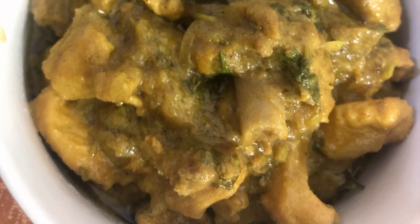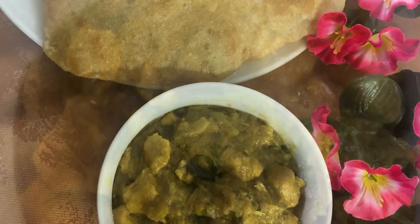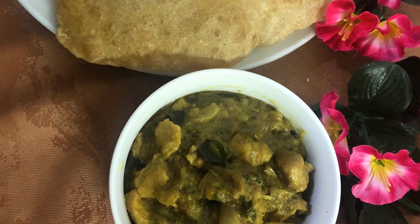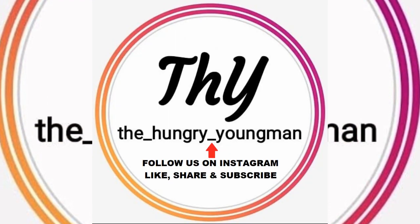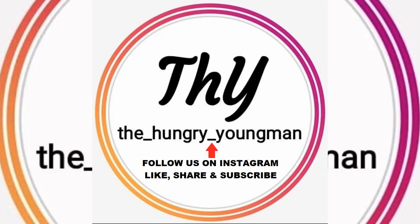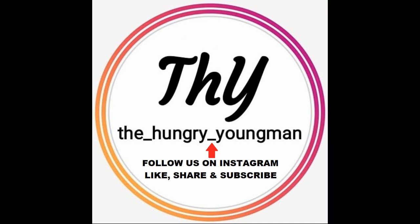A quick chicken masala is already ready! You can have it with chapati, naan, puri — anything. If you like our recipe, please do subscribe to our channel and make sure to press the bell icon. Thank you!